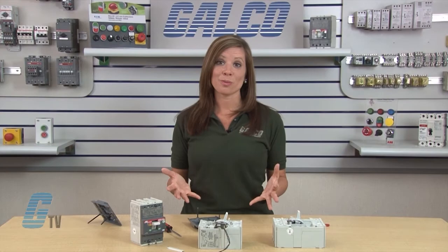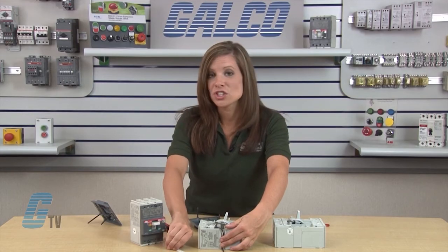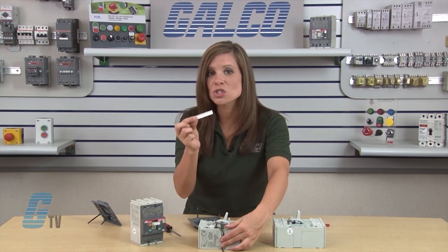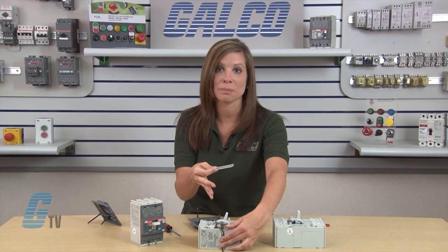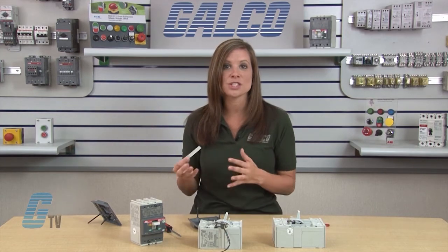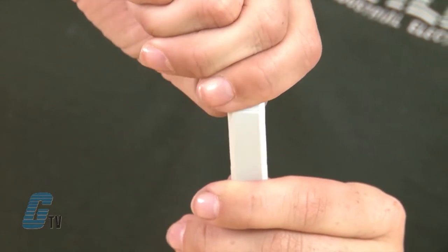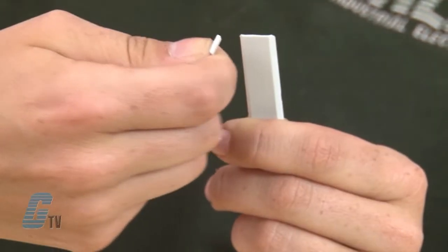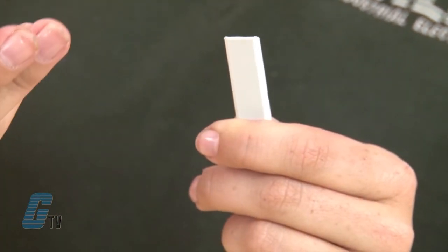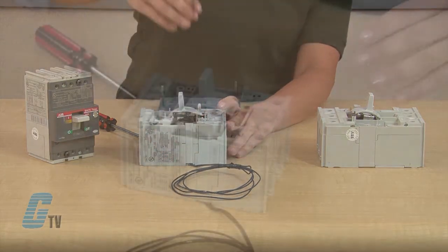The wires should be routed along the wire channel on the outside of the circuit breaker frame. The wire channel cover can be shortened so that the wires can exit the channel right at the surface of the enclosure panel when the circuit breaker is surface mounted. To shorten the cover, I'll bend it back and forth where it has been pre-scored and notched by the manufacturer until the part separates. Then the wire channel cover can be slid back into place.